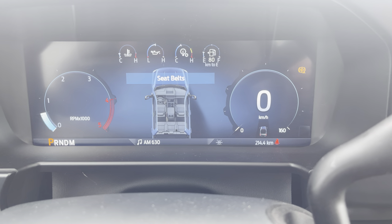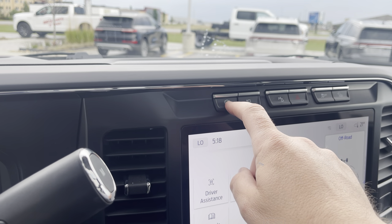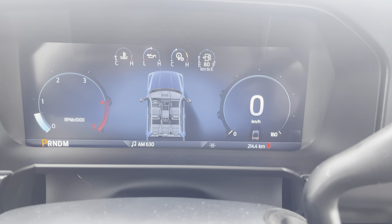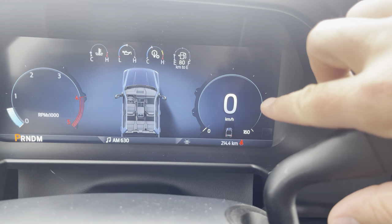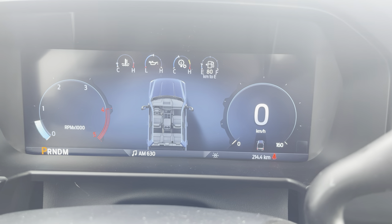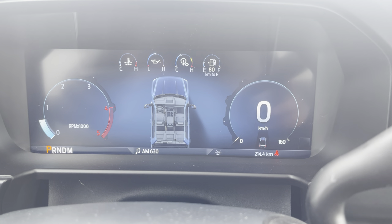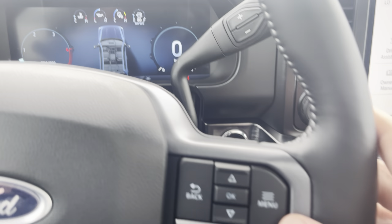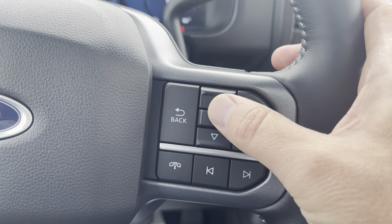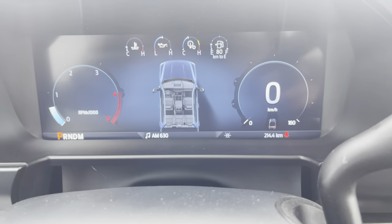Right now the engine brake is on, so if we go ahead and press this button right here, that will remove it. You can see we've got a digital speedometer on this side, some info in the middle, and some gauges up top. On the right side of the steering wheel you have menu buttons: up, down, okay, and back. These are going to be our main controls.